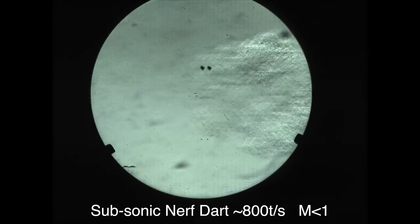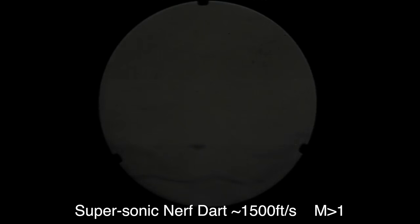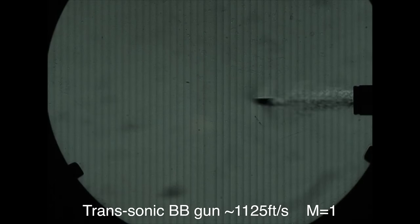First I'll show you the subsonic nerf dart — you can just see it kind of goes through the air, and there's not really too much disturbance. A little bit of stuff in front and back of the dart. But with the supersonic nerf dart, you can clearly see a shockwave in front of it — that's called a bow shock. An interesting thing is you can tell how fast it's going by the angle of the shockwave coming off the front of the dart. Next we're looking at my BB gun, which shoots subsonic, but this alloy pellet was going almost the speed of sound — and you can see the waves coming off of it are a lot more rounded, not angular. This thing is traveling just at the speed of sound.